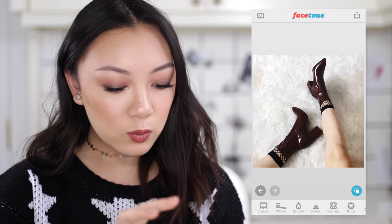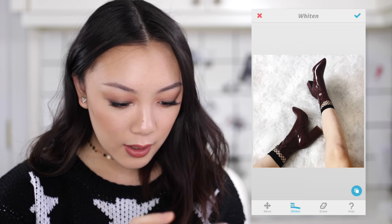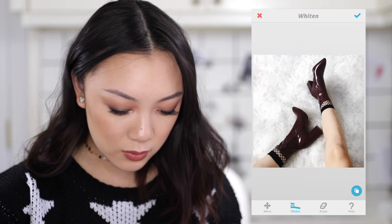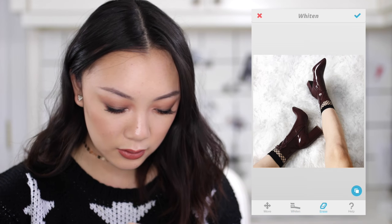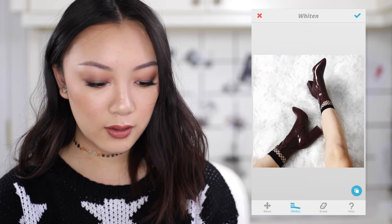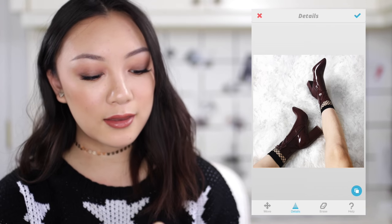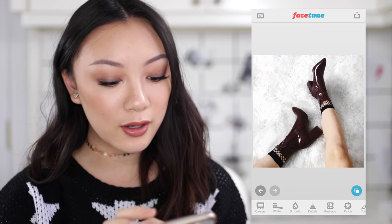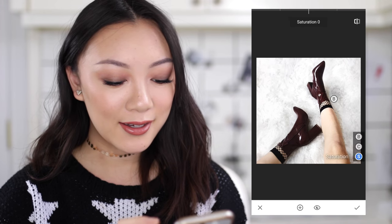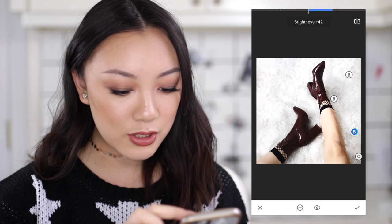Now we can start getting rid of those weird yellow tints with the Whiten tool. I'm going to go in with Whiten and do my thing, especially over here on the right side because we have a lot of weird yellowish-brown tints there. Here's the difference just from the Whiten tool. One thing I don't like about this photo is that the right side is a lot darker, so we're going to bring it over into Snapseed and use the Selective tool just to brighten up some of those shadows.